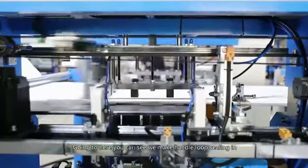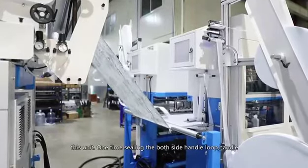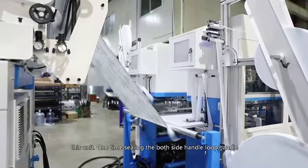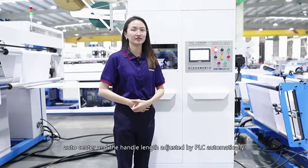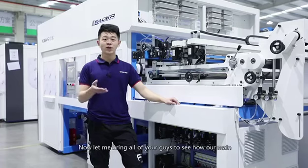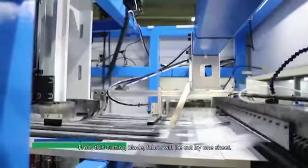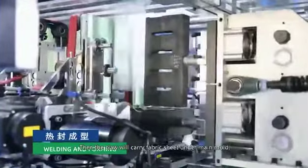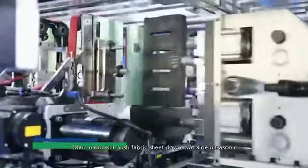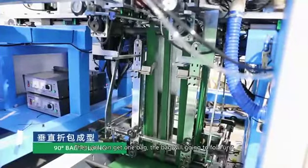Going to here, you can see we make handle loop sealing in this unit — sealing both side handle loops at one time, with the handle at the center. The handle length is adjusted by PLC automatically. Now let me show you how our main forming part works. From this cutting blade, fabric is cut into one sheet. Then the crown carries the fabric sheet onto the main mold. The main mold pushes the fabric sheet down, and two side ultrasonic molds come to seal the fabric. Then you get one bag.